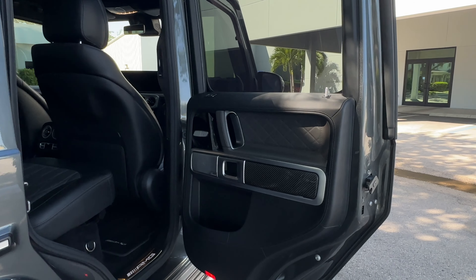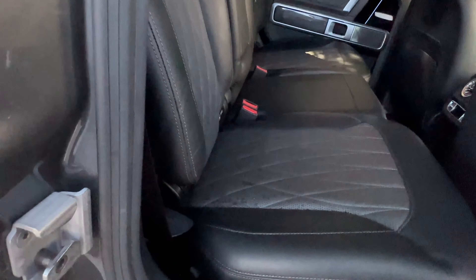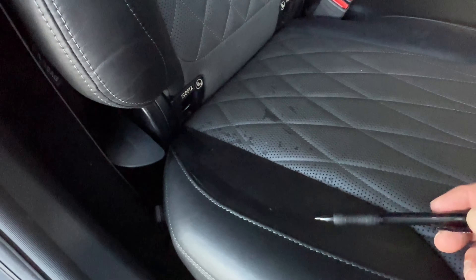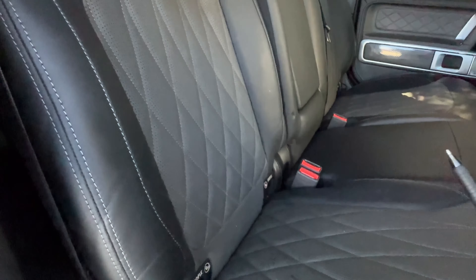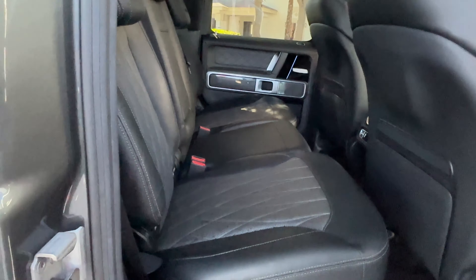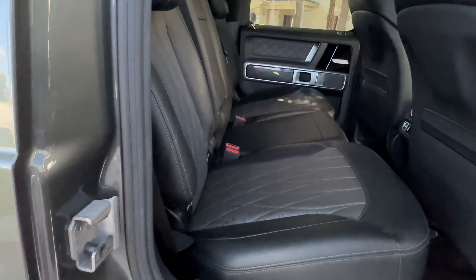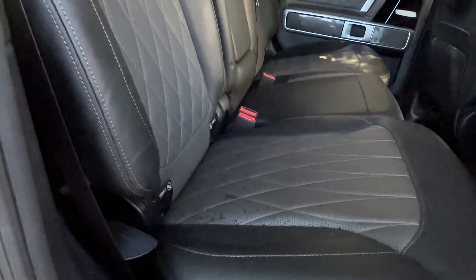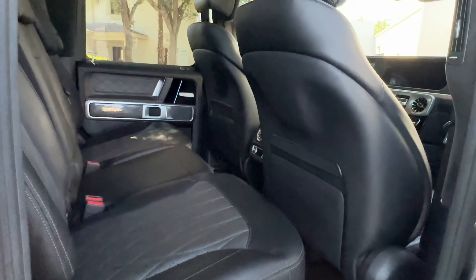Onto the passenger side rear. Door panel's all really nice. There are some spots on this seat that have got some marks in the leather. Mercedes is covering this under factory warranty — we have a new seat cover on order, should be available in about three weeks. That will be swapped. If you do end up taking delivery prior, I can have it sent to you and have your local Mercedes dealer put it on.